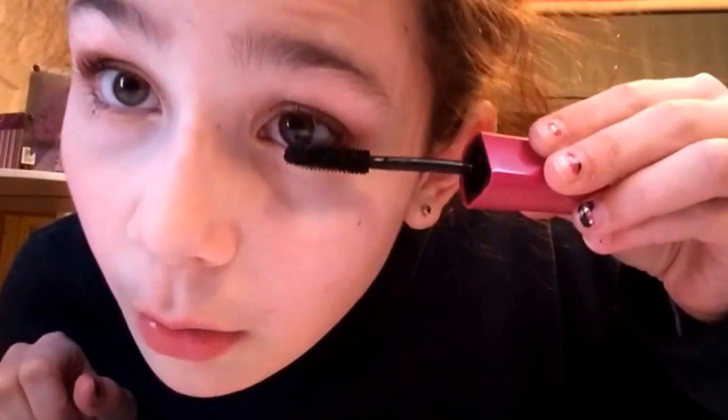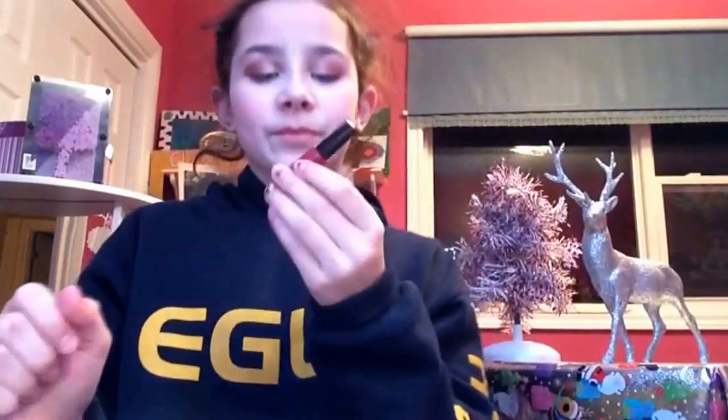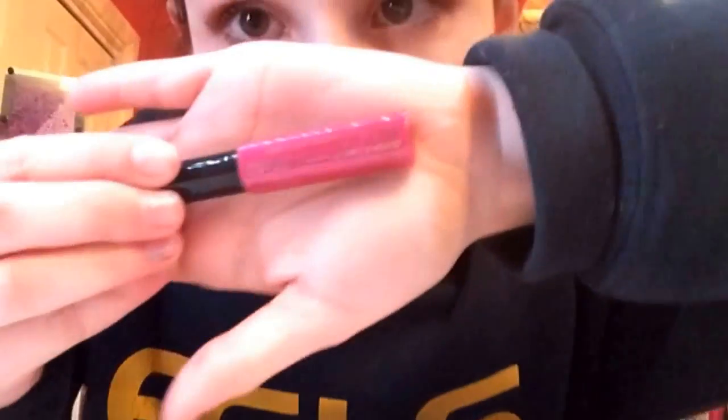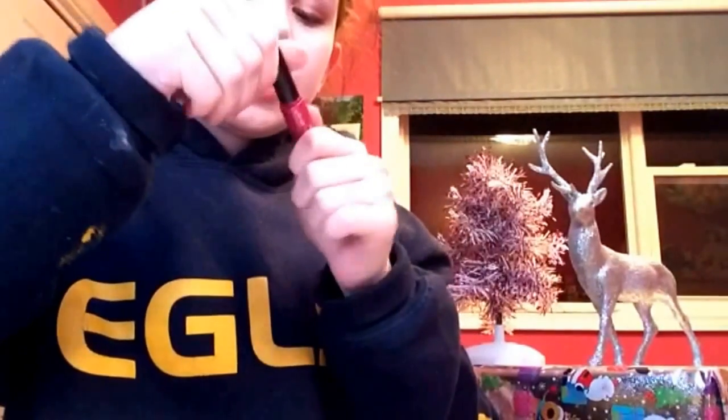The last step is lip gloss. I'm using this lip gloss from Color Workshop — if you can see that. It's like a dark pink. I'm putting it on my lips, because where else would you put it?